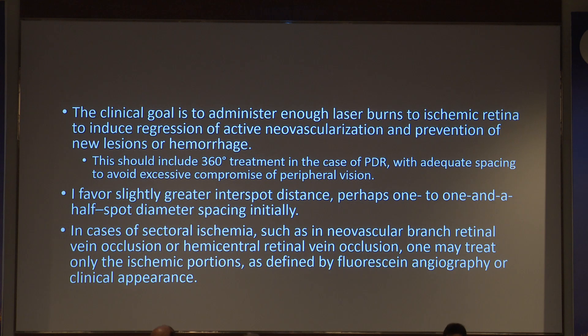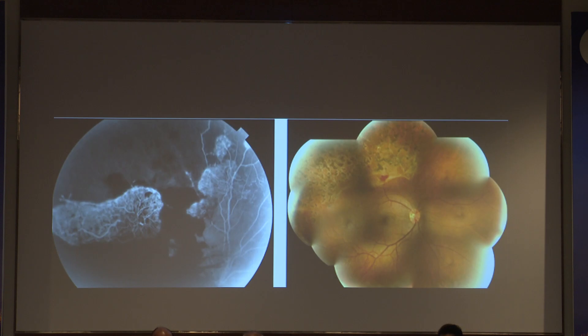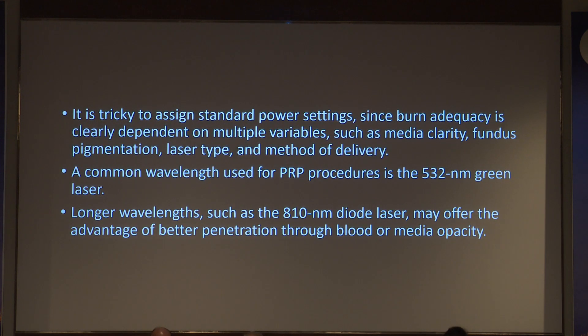I personally favor a greater inter-spot distance with a larger burn size, because burns will increase over time and closely spaced burns can overlap, leading to retinal holes post-laser. I prefer around 300 microns spot size, spaced at least one-and-a-half disc diameters — or one-and-a-half spot widths — apart. In sectoral ischemia such as branch vein occlusion or hemicentral vein occlusion, treat only the ischemic portion as defined by fluorescein angiography, avoiding unnecessary laser on well-vascularized retina.